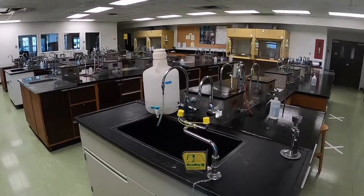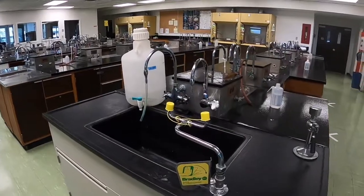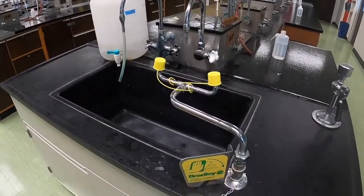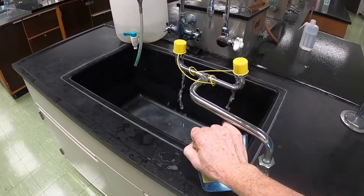We'll demonstrate how to use them now. They're very simple. You simply push the yellow lever down, and when you push the lever down, the water should turn on and you'll be left with two jets of water that you can use to rinse your eyes.